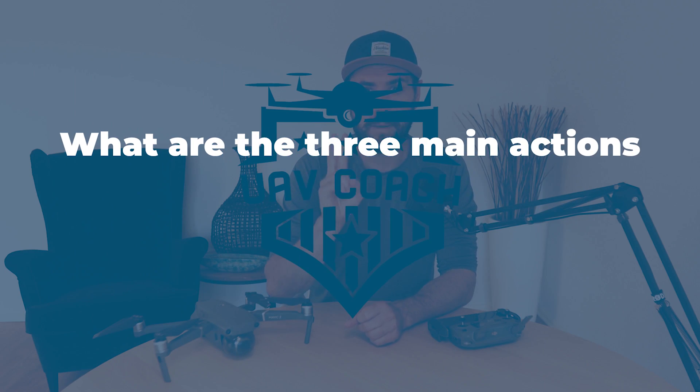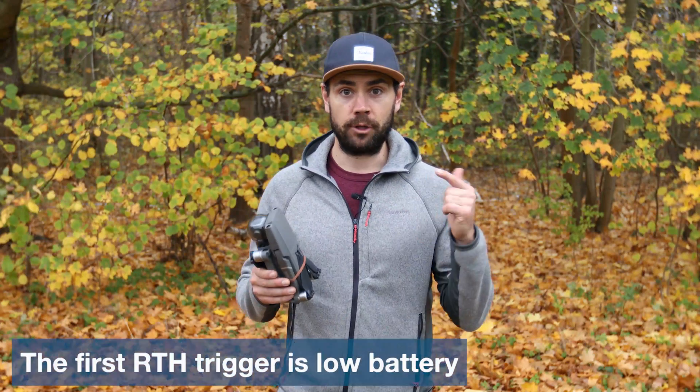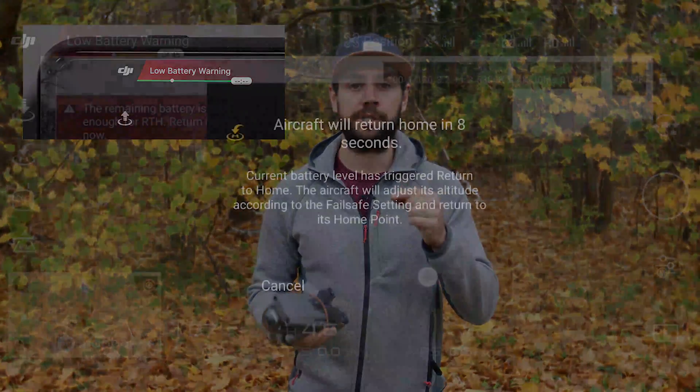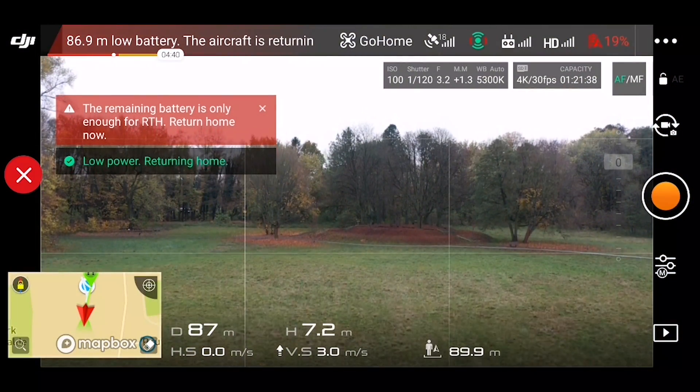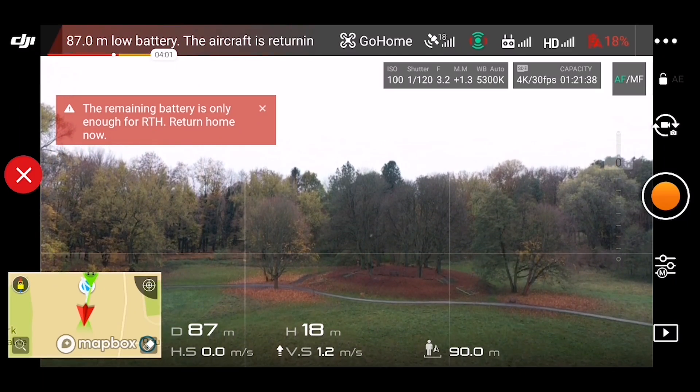What are the three main actions that trigger return to home? The first trigger is a low battery. The return to home safety feature will automatically trigger if your intelligent flight battery has been depleted to a point that it cannot safely return home. When this happens, you'll hear a prompt in the DJI app and the drone will automatically ascend to its return to home altitude. This will only happen if you do not take any action within a 10-second countdown.